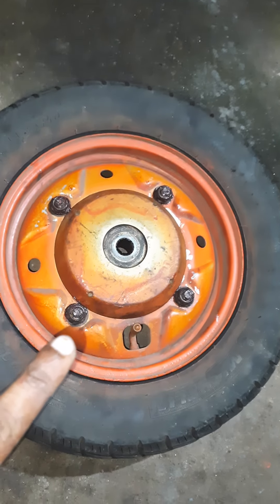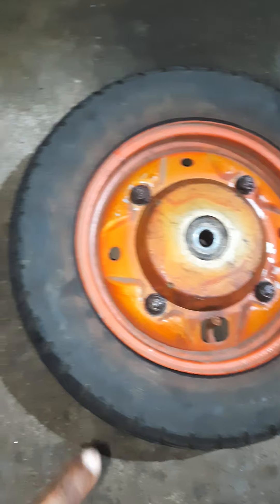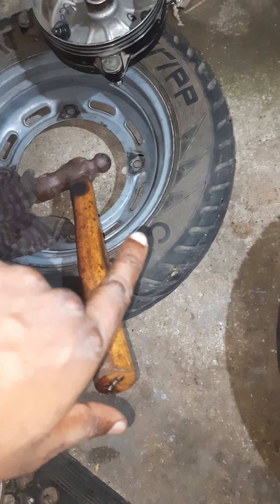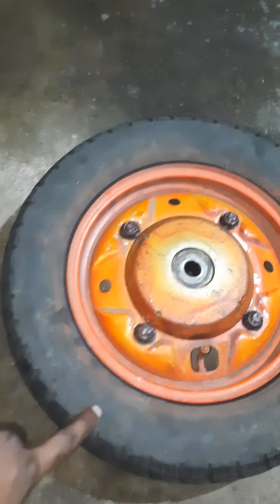This is the tire for the Suzuki Swish 125 in India, and this is the tire for the Honda Activa 3G in India. That is the Swish 125 and this is the Activa 3G or Click 110. There was a puncture in this tire.